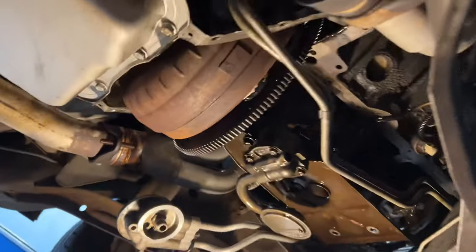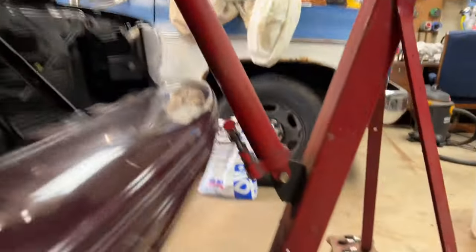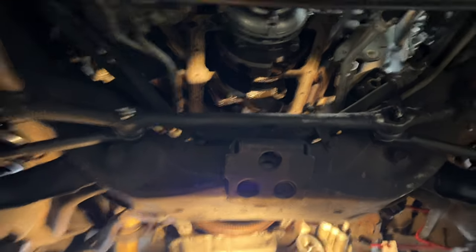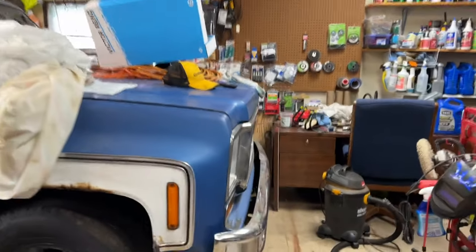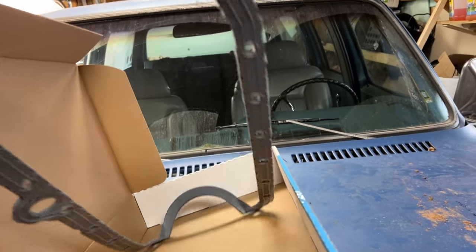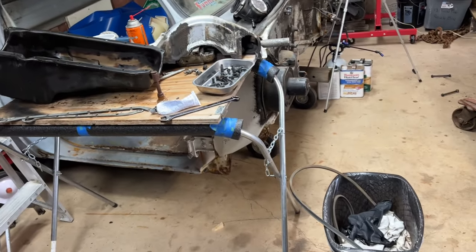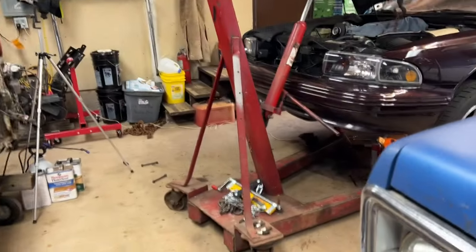I've RTV'd the back side, underneath on both sides, front and back — hopefully we get no leakage there. Cleaned it up with brake cleaner first, and now it's time to put the new gasket on and start putting the oil pan back on. I'm going to set this all in place and stuff her in there.